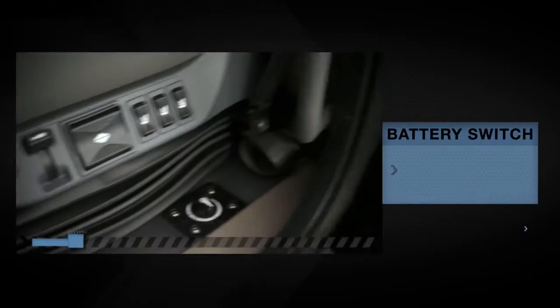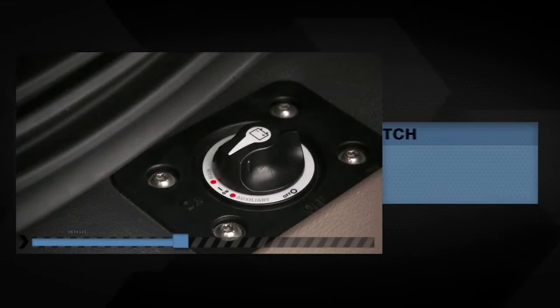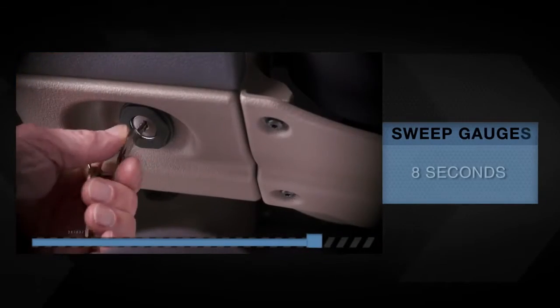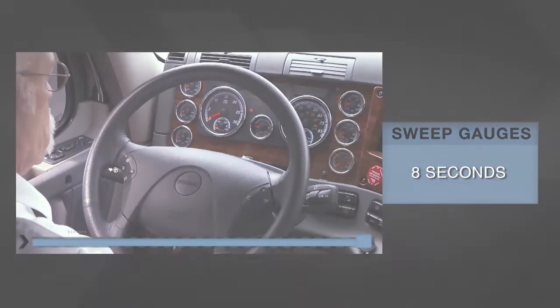Before starting the truck, place the battery disconnect switch in the on position and the transmission gear selector stalk switch in the neutral position. Allow the gauges to sweep for about 8 seconds before starting.